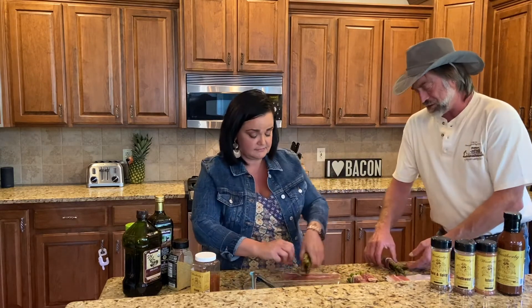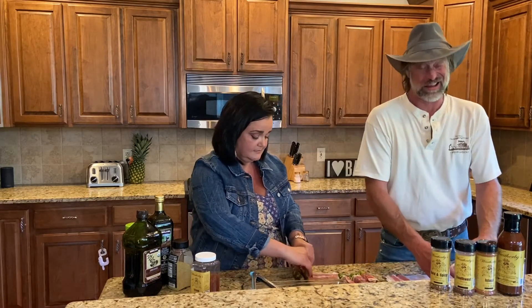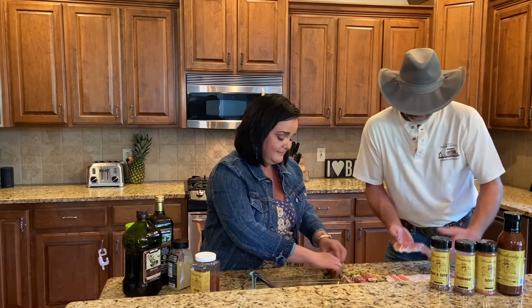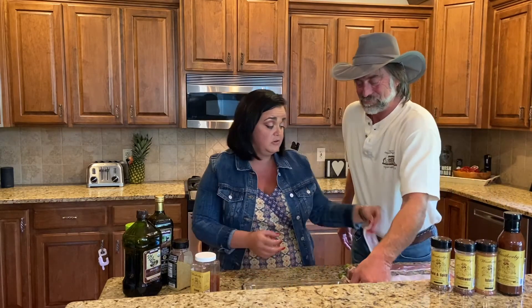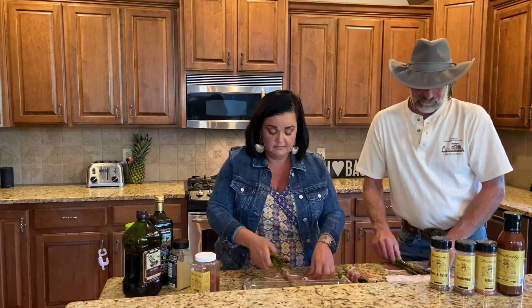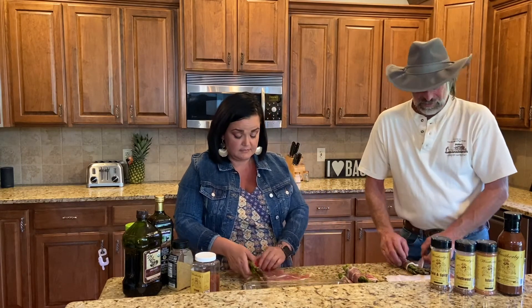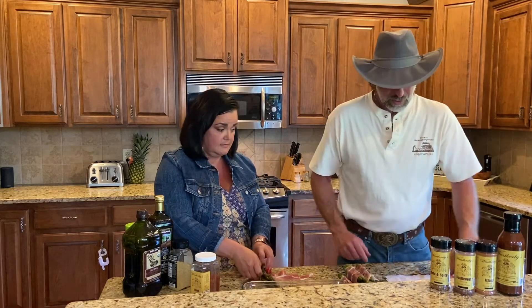I've done this with bacon. So when you do your asparagus, what do you normally season it with? I like the island seasoning, the Southwest, and I really enjoy the bold and spicy on a lot of vegetables.